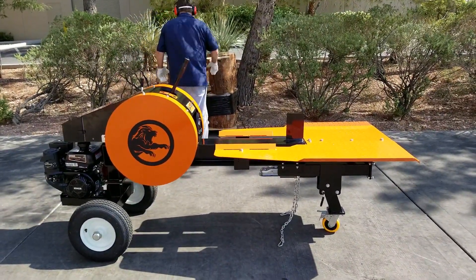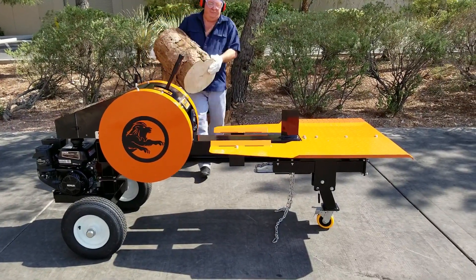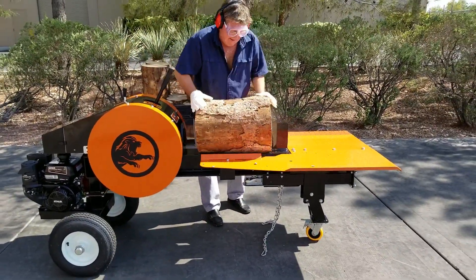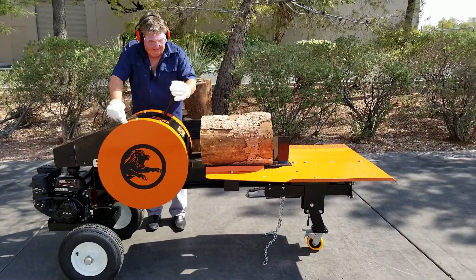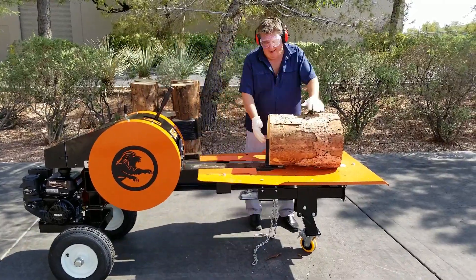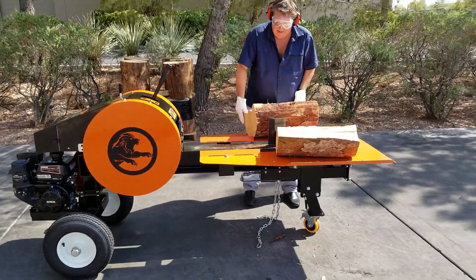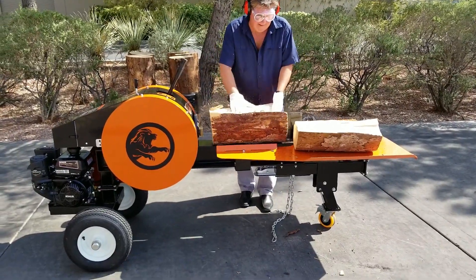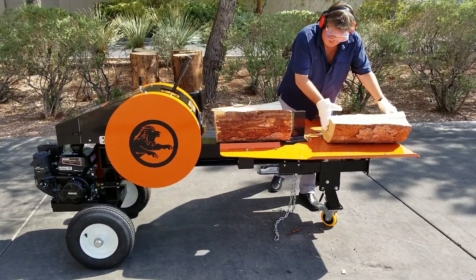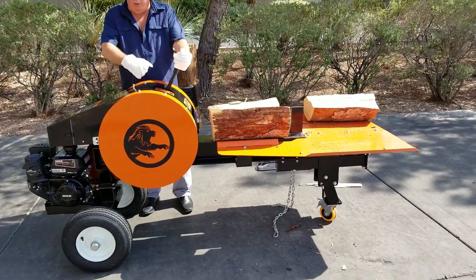So we're going to put this in here. Let's go ahead. We'll be right back.